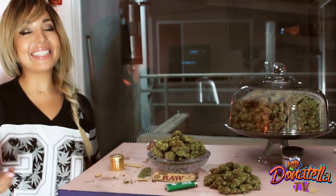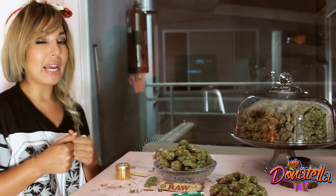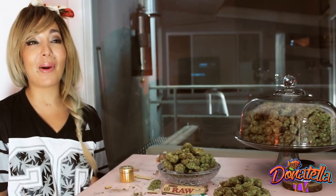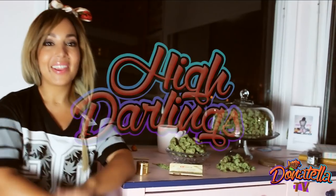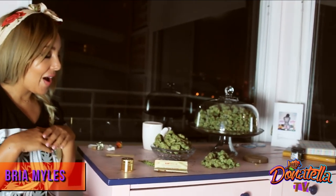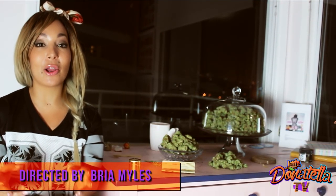Hi darlings. Take two — hi darlings, you have me Donatella here for you. To celebrate 420, I thought I'd do a rolling tutorial for you.